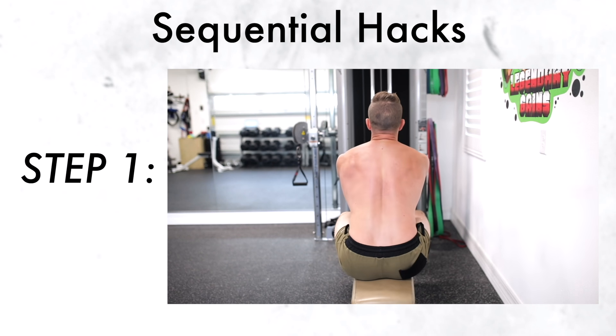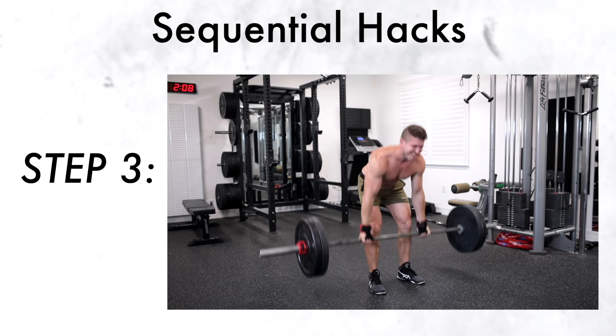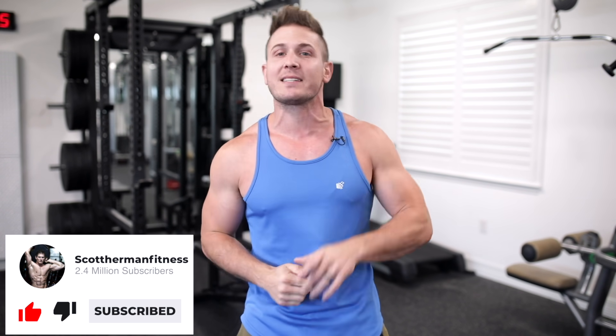If you missed the last few videos in this series, I'll post a playlist link right here. But for these hacks, they're what I call sequential hacks, meaning that if you truly want to maximize your gains on all your back exercises, you need to master each one of these hacks in the order I'm going to teach them. Before we get started, be sure to subscribe and hit that like button — that's the only way to support my channel and ensure the videos keep coming.